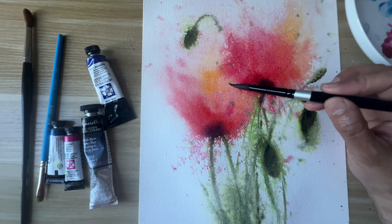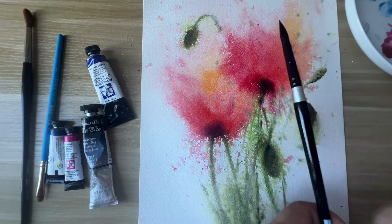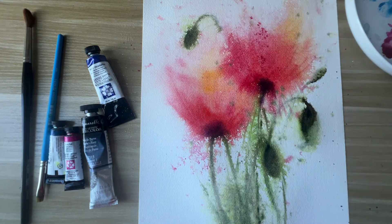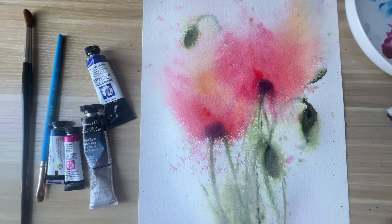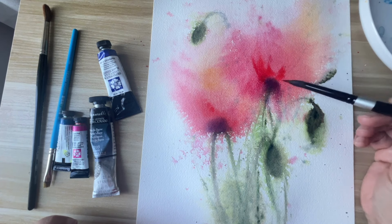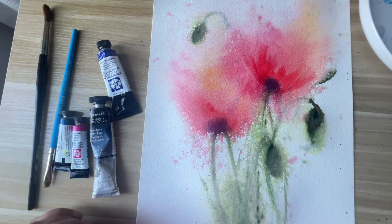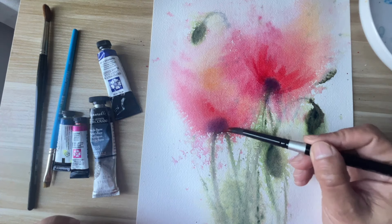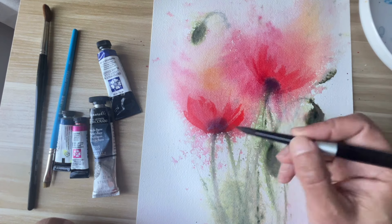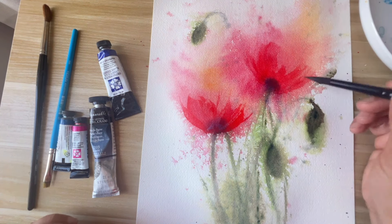After this step, let it dry completely. Now the paper is completely dried and I'll start adding more color. Starting with Perl Scarlet to shape the poppies. You can see the colors have faded quite a bit when the paper dried, so you'll have to add color everywhere.